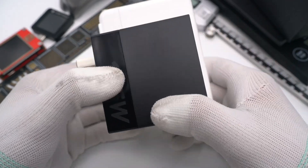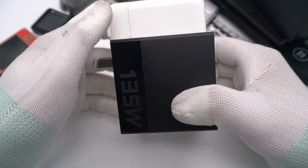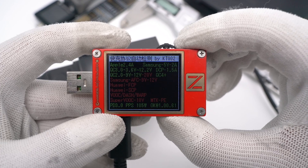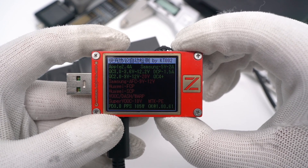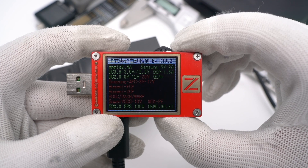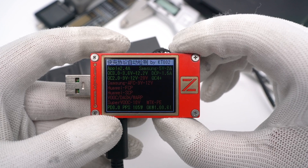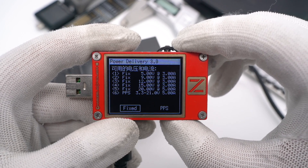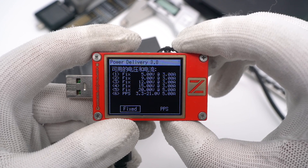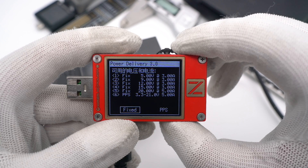It's significantly shorter than an Apple 140W charger. The ChargerLab PowerZ KT002 shows it supports QC2, QC3, PD3, and PPS fast charging protocols, though the Lenovo private protocol cannot be detected. It also has 5 fixed PDOs: 5V 3A, 9V 3A, 12V 3A, 15V 3A, 20V 5A, and a set of PPS.